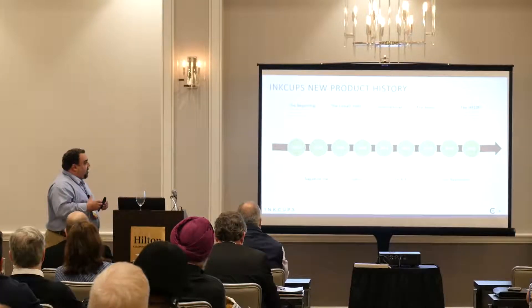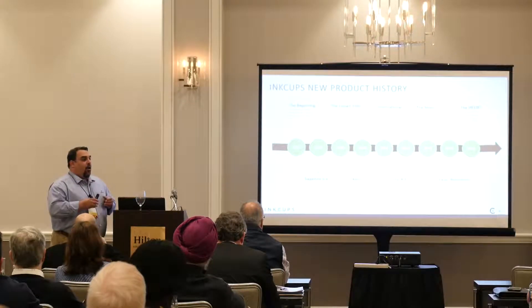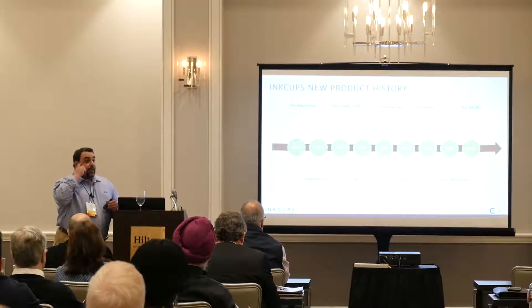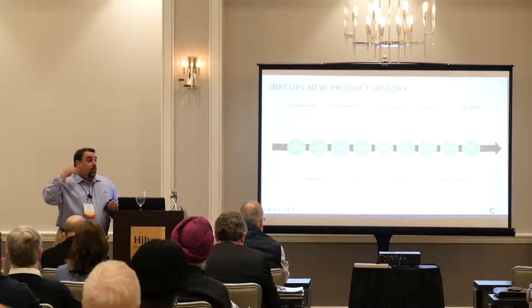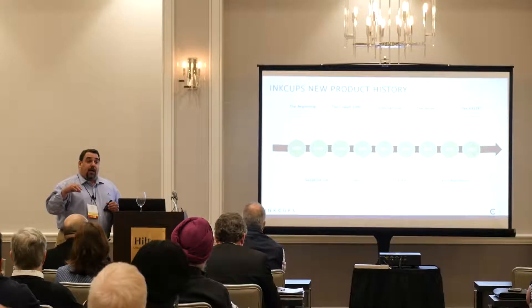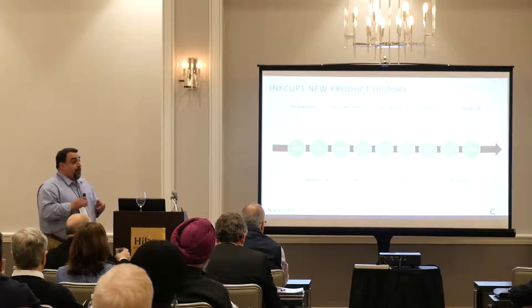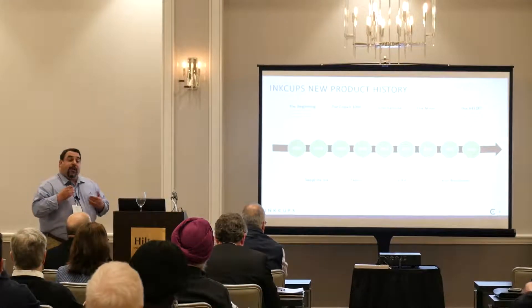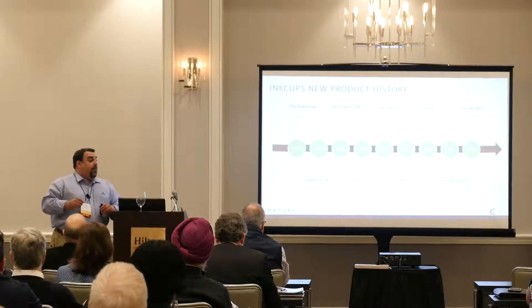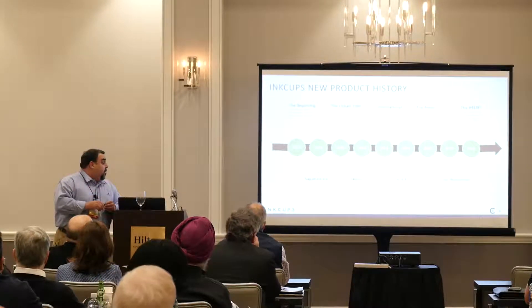We used that technology with pad printing to introduce tagless printing for the garment industry. Like you see today with Hanes and Fruit of the Loom, where people have removed their tags — printing the care content, the country of origin, and their logos. That's what we introduced with Hanes and Fruit, and today you'll see it with Under Armour, Nike, Adidas, Reebok, and others.